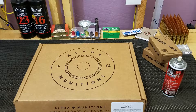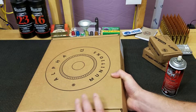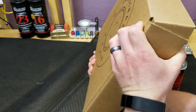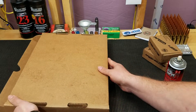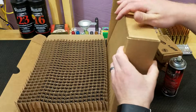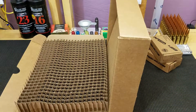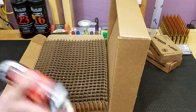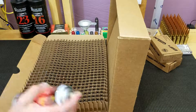Here's a quick tip for you when you have a large batch of brass to do. Here's a box of 500. Alpha Munitions has great packaging — they take great pride in packaging as well. First step, turn that package over upside down, open it up, and what you have here is a nice way to take Hornady One-Shot Lube and spray all your necks real quick and easy to get ready for the necking down process.